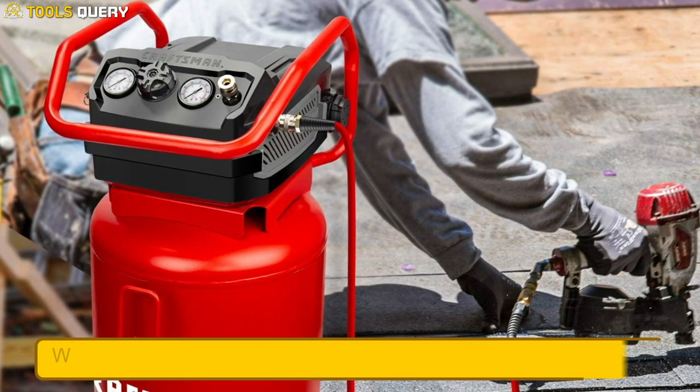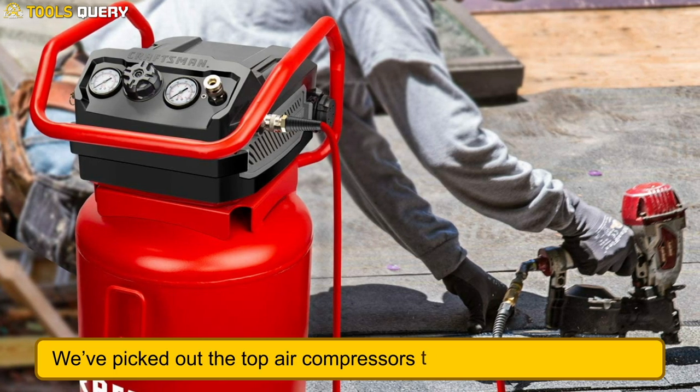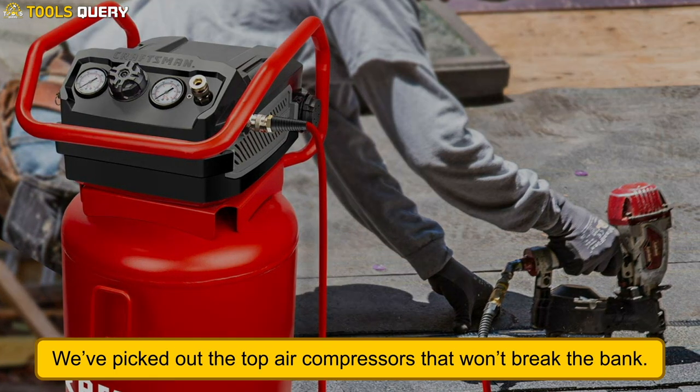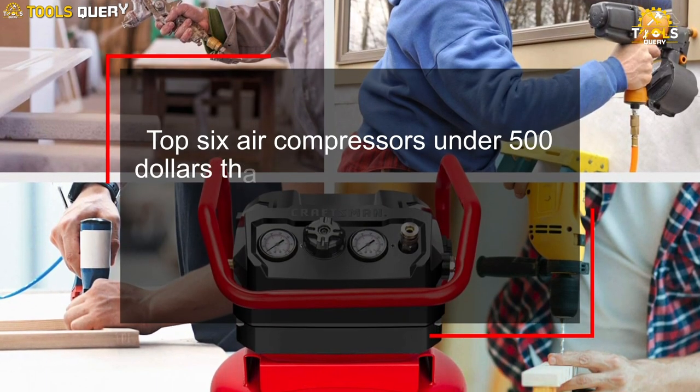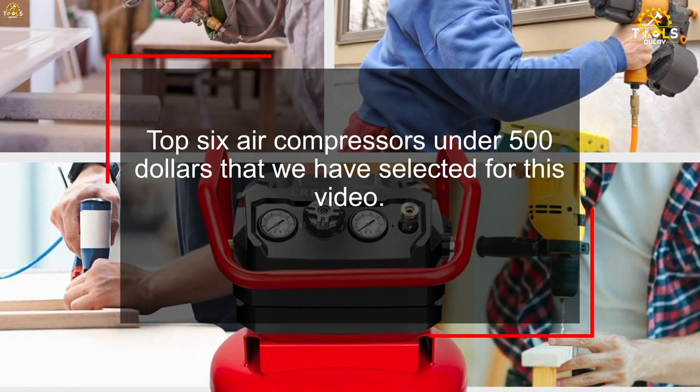We've done the research so you don't have to, and we've picked out the top air compressors that won't break the bank. So, without further ado, let's take a look at the top 6 air compressors under $500 that we have selected for this video.